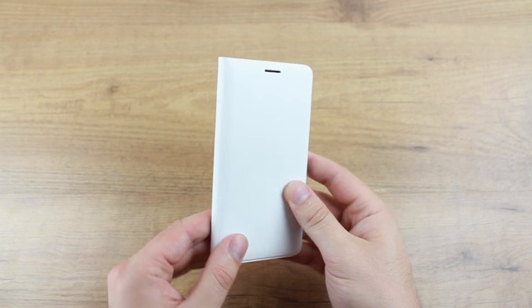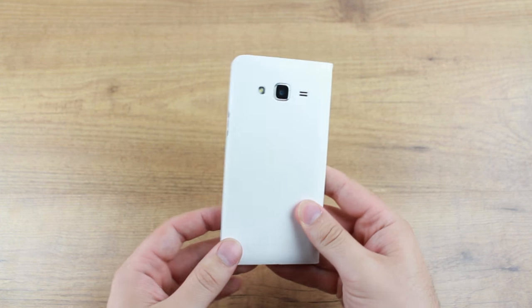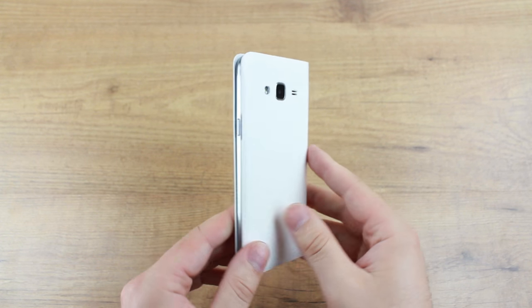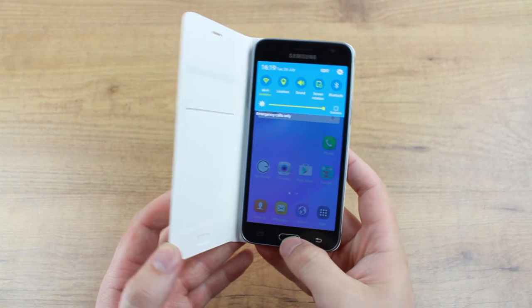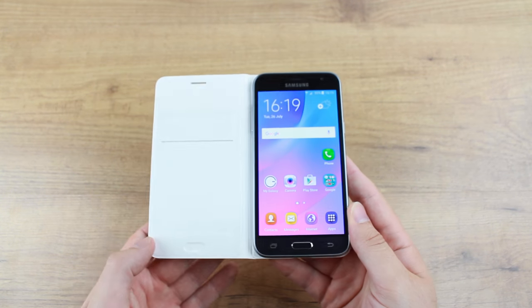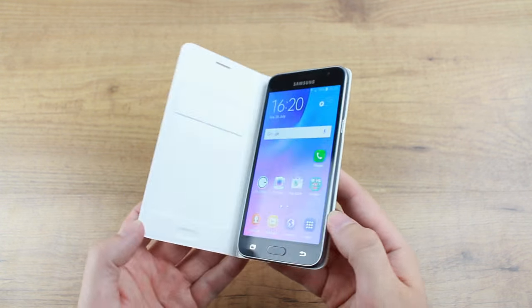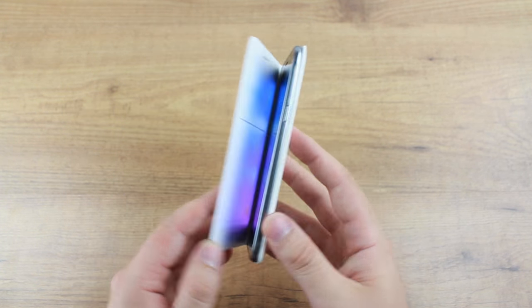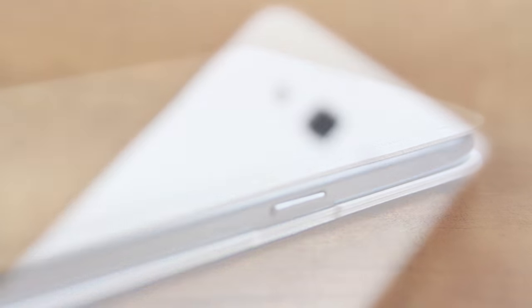One downside about this case — which is a standard feature on many of the flip wallet covers that Samsung make for other phones — is that there's no sleep/wake function. That's a real shame because it's a lovely feature. This is a budget handset, so that may be why Samsung haven't included it. But it's a bit of a shame; overall the design and functionality of this case is still very good.